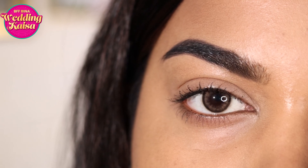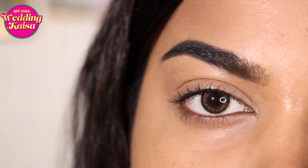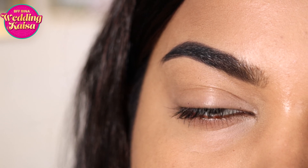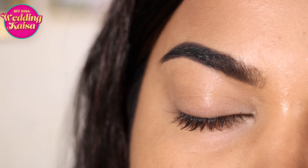I'm going to be showing you how to create a cocktail party eye makeup look using products from Swiss Beauty. This is a very simple look and it's going to look super glam and instant.